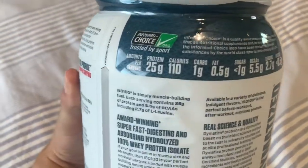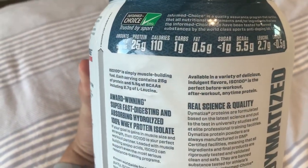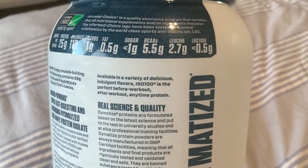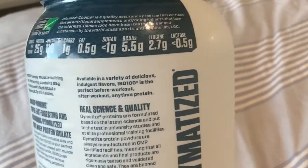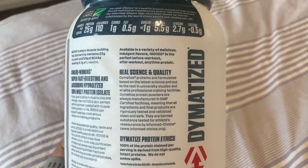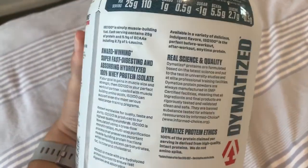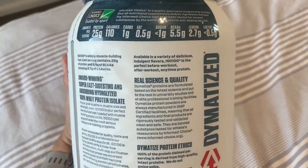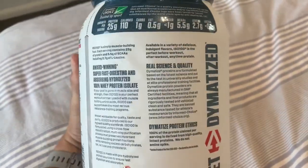Let's look at what's actually in here: 25 grams of protein, which is really good, only 110 calories, no sugar — which is perfect for me — and high BCAAs and high leucine content. You want a high leucine or decent trace of leucine in your protein because it's one of the BCAAs that helps activate muscle protein synthesis, which is exactly what we need for recovery.